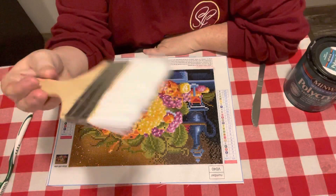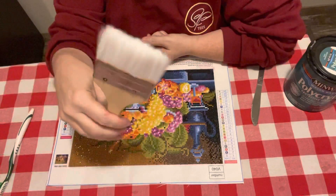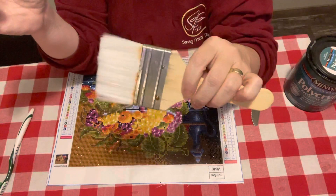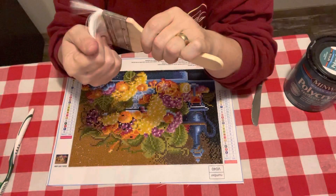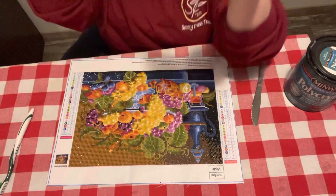This is the paintbrush I use, and as y'all can see, it's kind of rusted around here. I've had this ever since 2019. I like this paintbrush — it is a good paintbrush. It's got the white bristles, and for the life of me I cannot remember where I got this at. It either came from the Dollar Tree or Walmart, but I like the white bristles. It is just the right thing for sealing my canvas and everything.